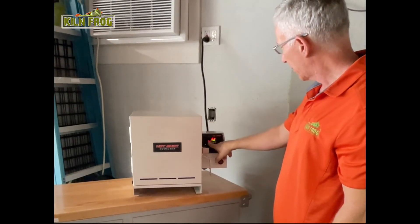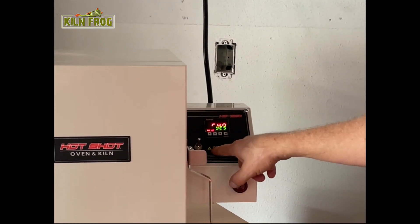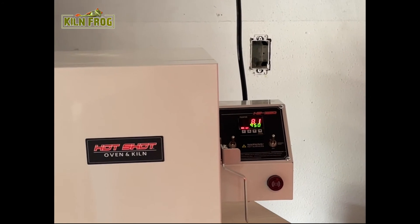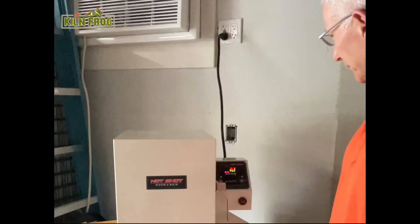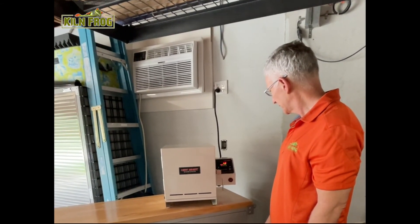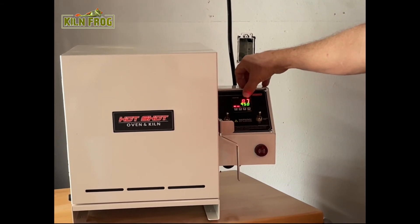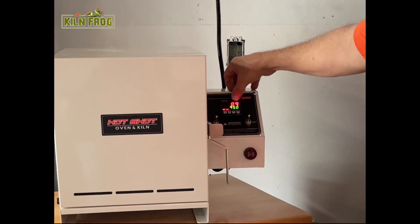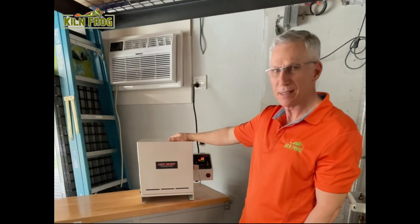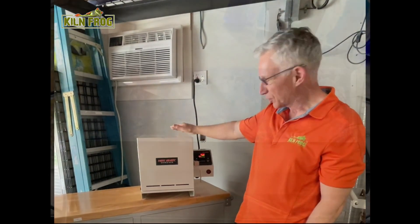I'll close the kiln up, go to the program button, press it once — program run, yes, run, yes — and it's ready to go. Then I flip the switch up. You can see the temperatures are already going up. This will take several hours to fire because it's a thick piece of glass, but I've done this project once in this kiln already and it came out perfect. So that's the Hot Shop 360.